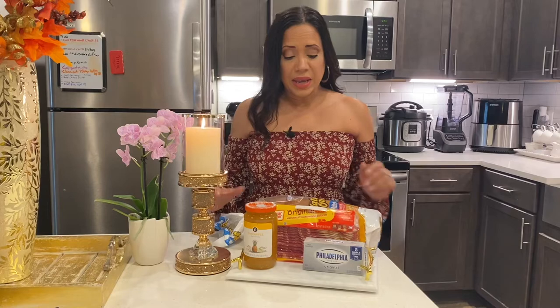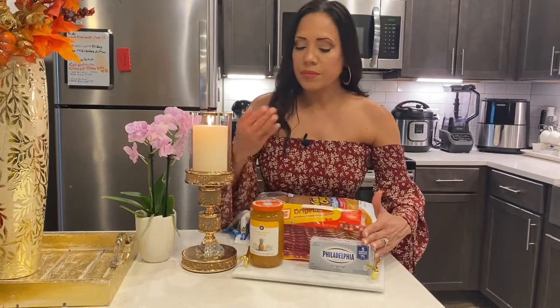We only need four ingredients for this particular recipe: bread — we all have bread at home, right? — bacon, cream cheese, and pineapple preserve. That's all we need. We'll put it together in just a minute so I'll be right back so we can get started.